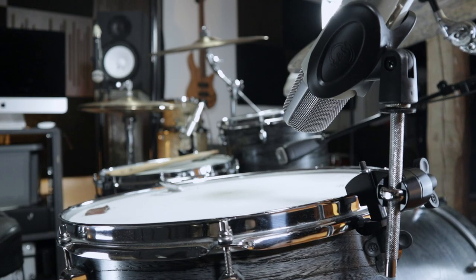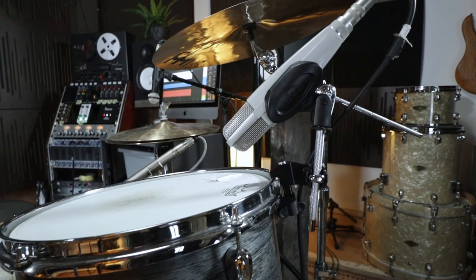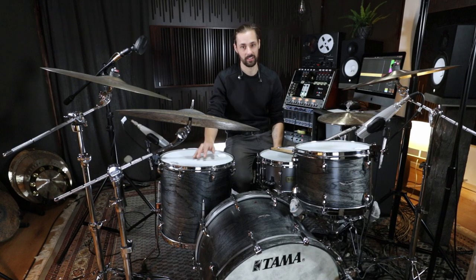So the Meinl Percussion microphone clamps are really easy and helpful gadgets for any live situation or a studio recording like this. Check them out!